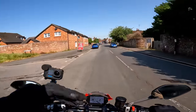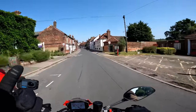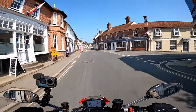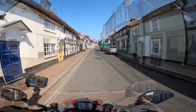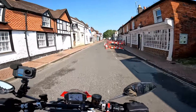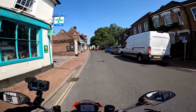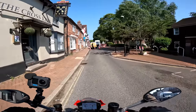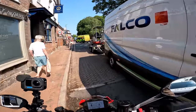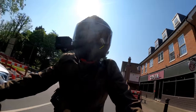Road ahead closed — access only. Well, I want to access Great Missenden, so let's see what happens. Sometimes when they close these roads you can nip round on a bike. Oh no, it definitely is closed — let's see if I can blag my way through. Yeah, I think we can get past there. I'm probably going to get told off by commenters now for going down a closed road — I apologise if that's your thinking. Quick nip down the footpath. I think I got away with that. Right, let's get to my favourite bike test roads and see how she handles a bit more.